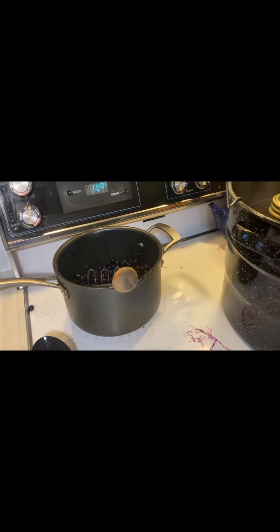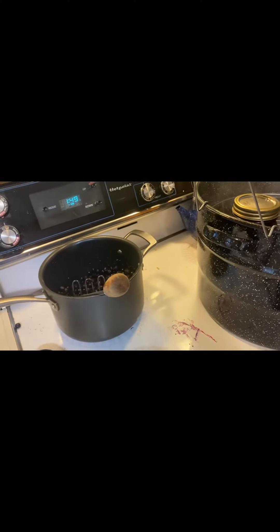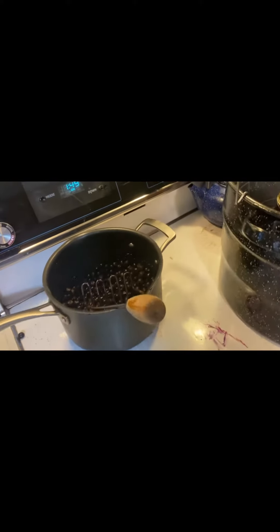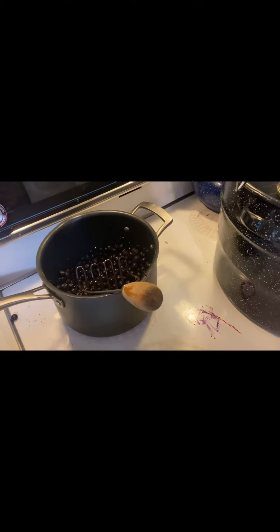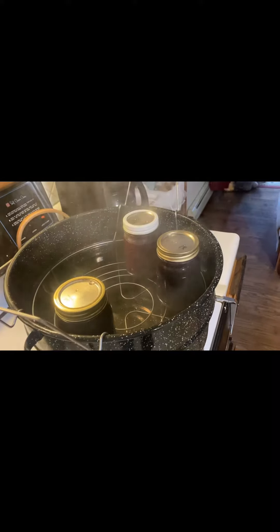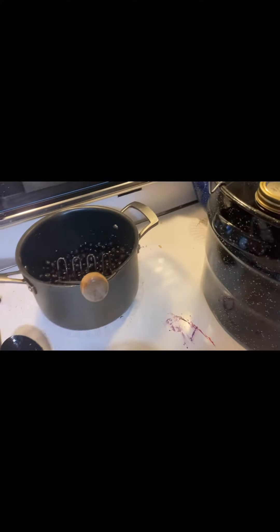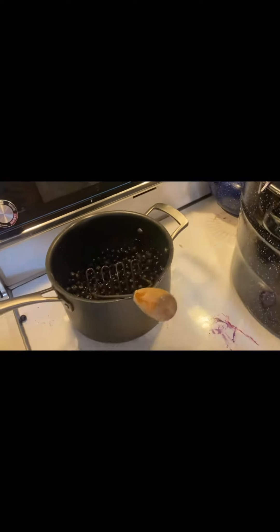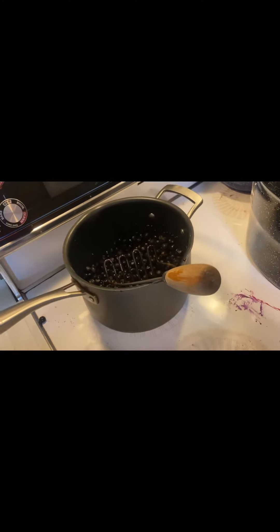Today we are making some homemade jam without pectin. We have our fruit in our pot — you can use fresh or frozen or a mix. We have blackberry blueberry, pear and blueberry, and plain blueberry. You have your burner on medium and you're going to mash your berries as they start to soften.